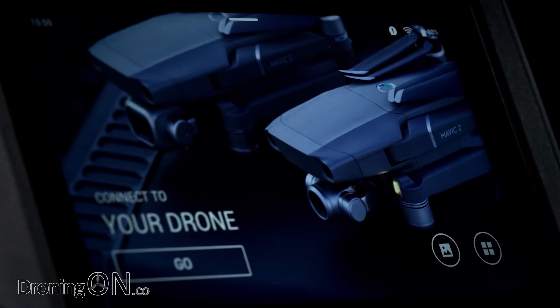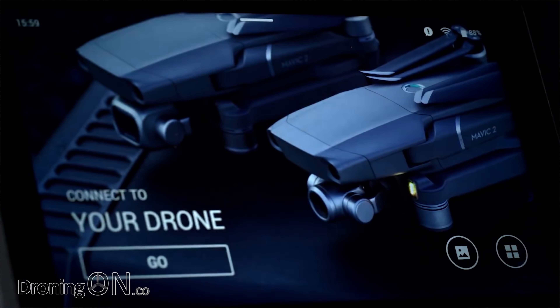Yesterday, DJI announced the new smart controller for the Mavic 2 range and the community have responded with extreme excitement or extreme disappointment. Let's start by looking at what's wrong with the new smart controller.